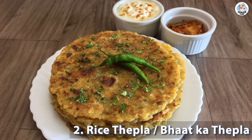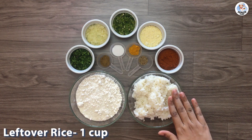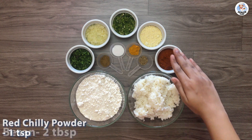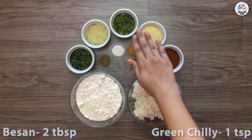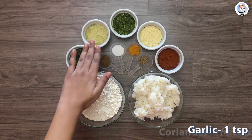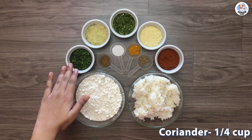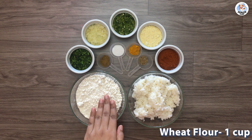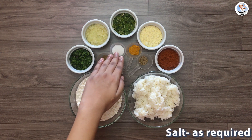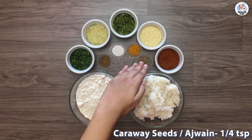Next we are going to make rice thepla, or bhatka thepla. The ingredients are: 1 cup leftover rice, 1 tsp red chili powder, 2 tbsp besan, 1 tsp green chillies, 1 tsp garlic, 1 tsp coriander leaves, 1 cup wheat flour, 1 tsp cumin powder, salt as required, 1 tsp turmeric, and 1 tsp caraway seeds.